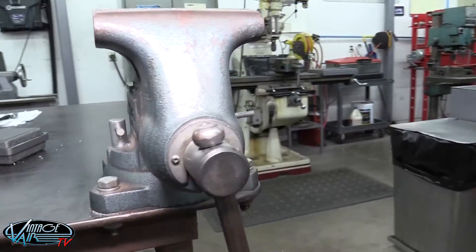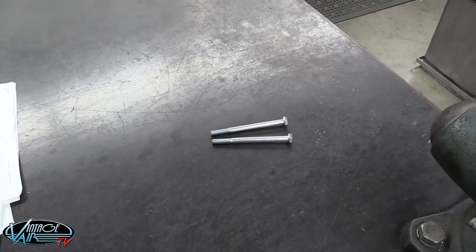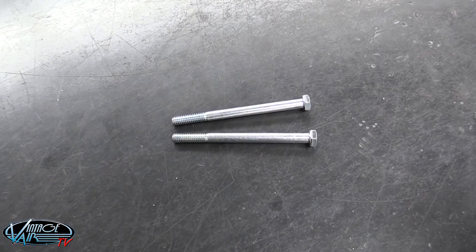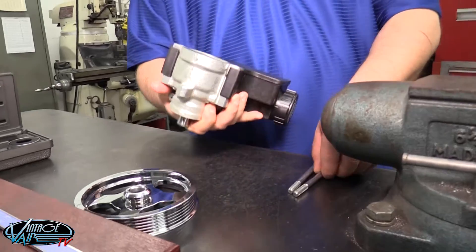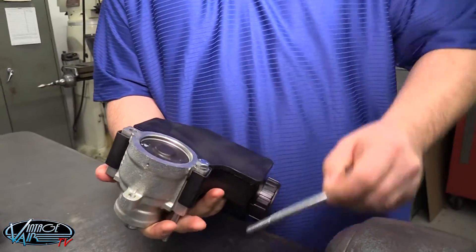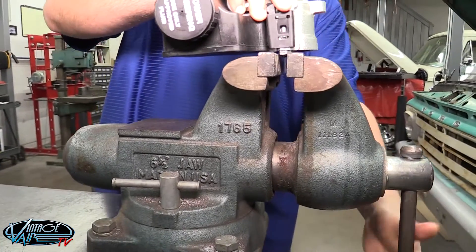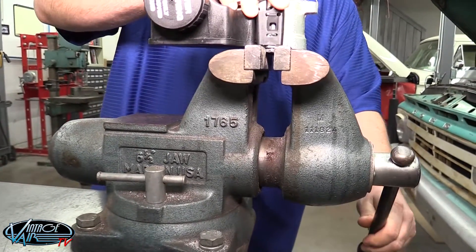We also recommend the use of a vise and two 4-inch 5/16ths bolts to aid in the installation process. To begin the installation, place the two bolts into the back side of the power steering pump. Then, clamp the bolt heads in the vise, allowing the pump to sit flat on top of the vise.